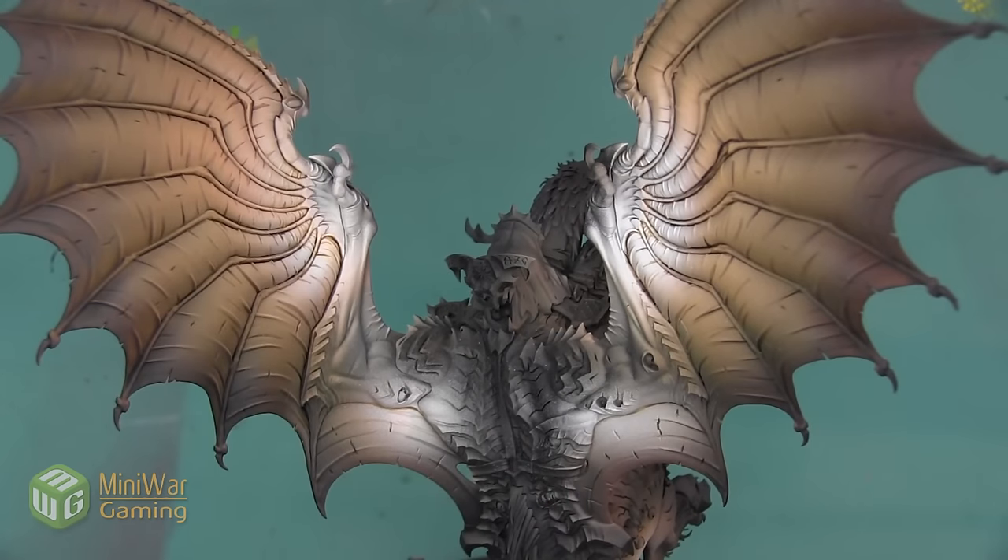After all the shades have dried, the base coat for these wings is complete. All the same steps were used to paint the neck and the belly of this Archaon model as well as the inside of the tail.